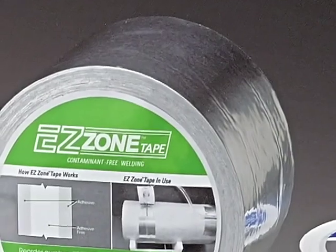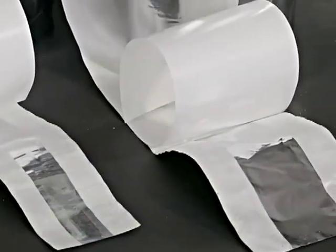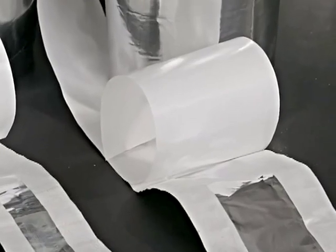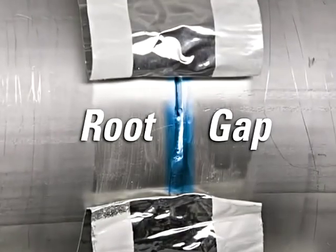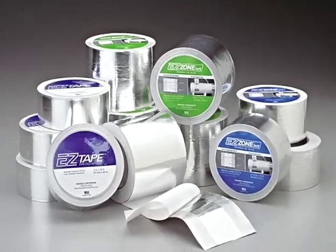Developed by Aquasol, EZ Zone Tape is the only tape designed with an adhesive-free center zone that eliminates the worry of adhesive contaminating the weld area while sealing the root gap between pipes, minimizing expensive purge gas loss.